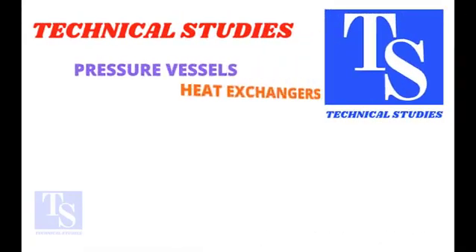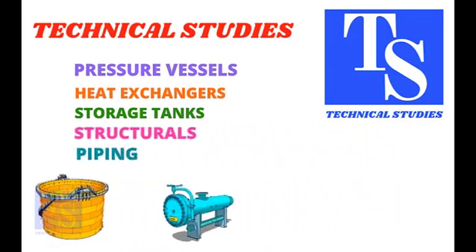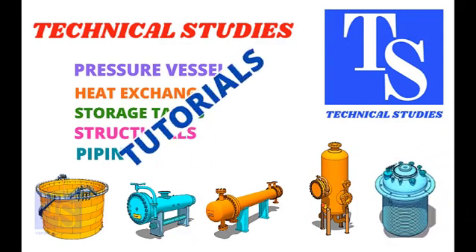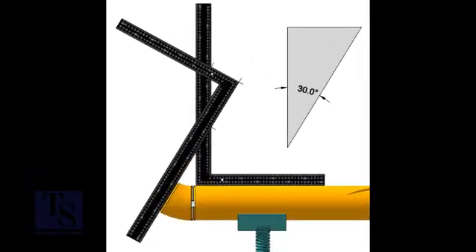Hi friends, how are you? In this tutorial I will show you how to fit up elbows of different degrees to a pipe using only two right angles. If you have any suggestions, please write down below this video. Let us start with the 30 degree elbow fit up.